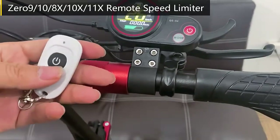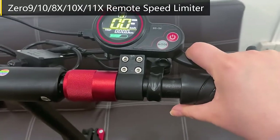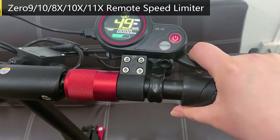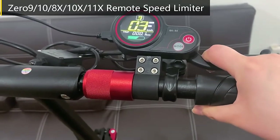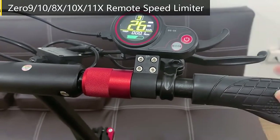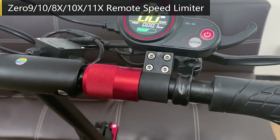Now you can press the remote control — press one time and you have already released the speed limit. Press again to set it again. That's all for the speed limit function.